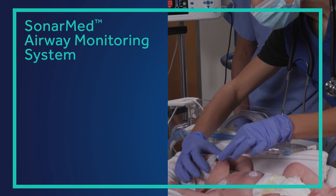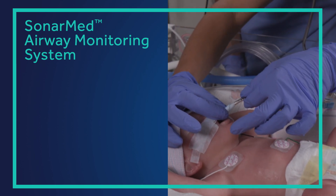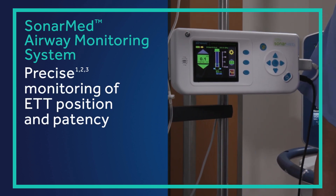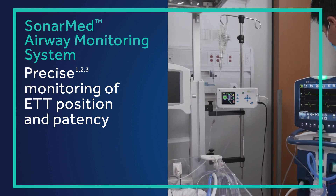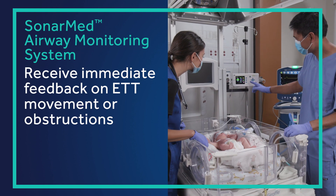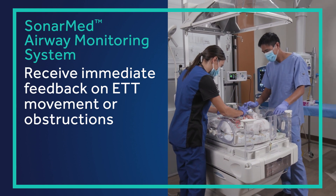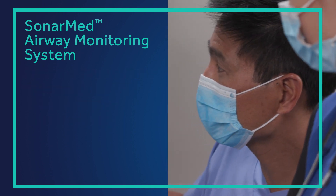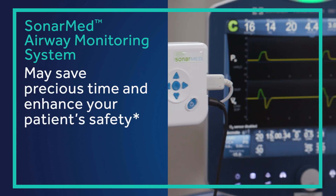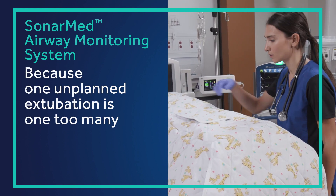The SonarMed airway monitoring system is the first FDA-cleared airway monitoring system with the ability to monitor ETT position and patency in real time. The system provides immediate feedback on ETT movement or obstructions and alerts you, the clinician, to potential airway concerns, which may save precious time and enhance your patient's safety. Because one unplanned extubation is one too many.